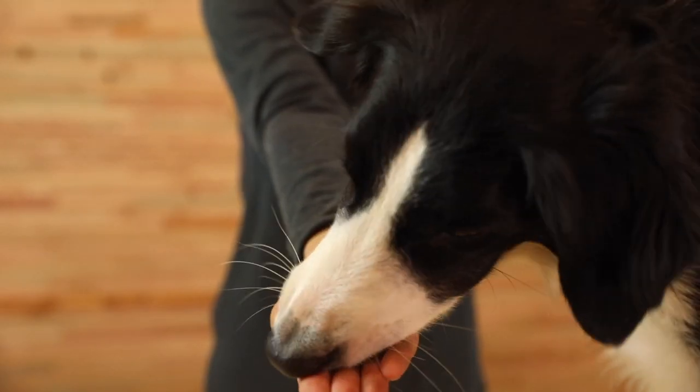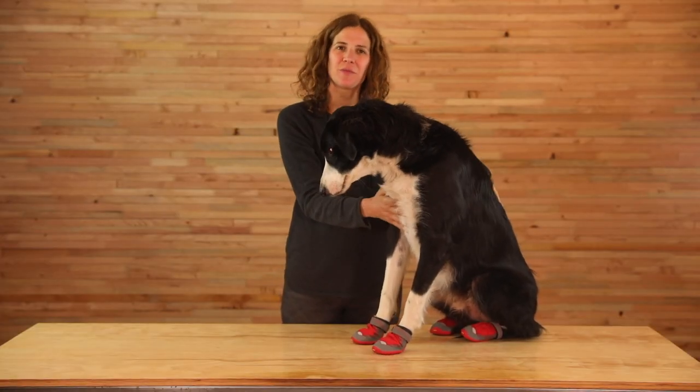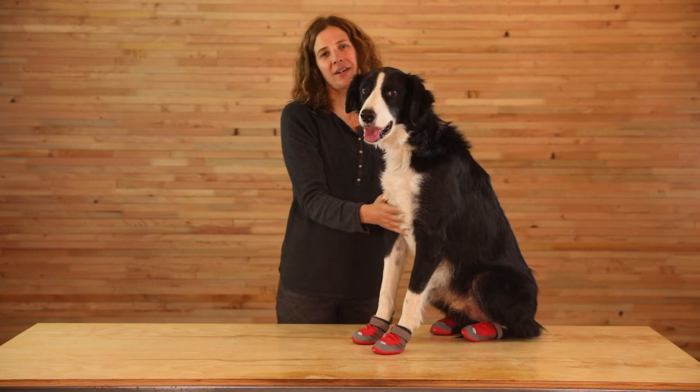We recommend using treats or toys and keeping the activity fun and rewarding to take focus away from the boots as your dog gets accustomed to wearing them.